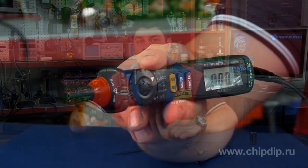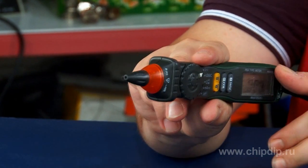You can see here the MS8211D digital multimeter produced by MassTech. Its shape may seem unusual to you — it's an easy to use pencil type multimeter. If you keep it in your hand, you may see its display.